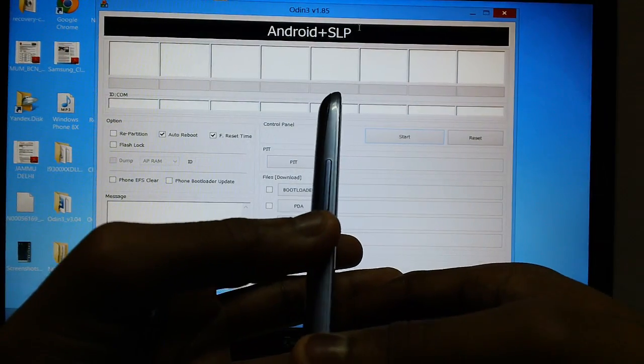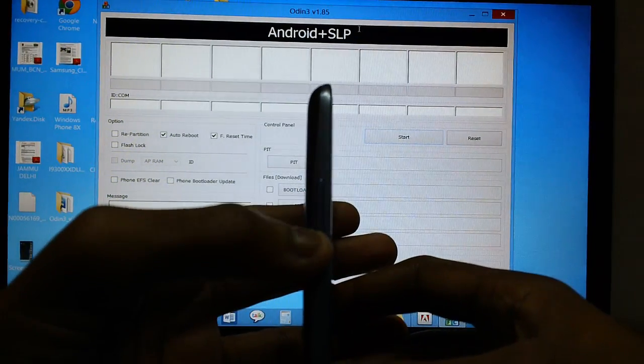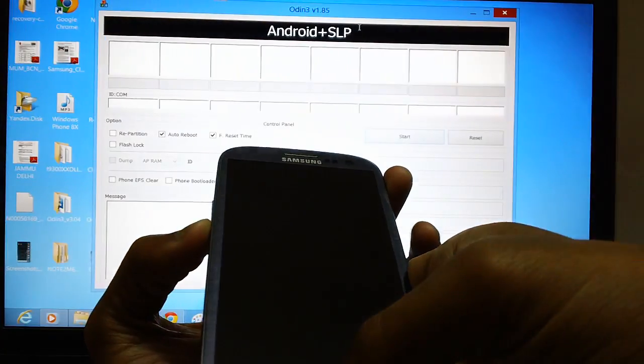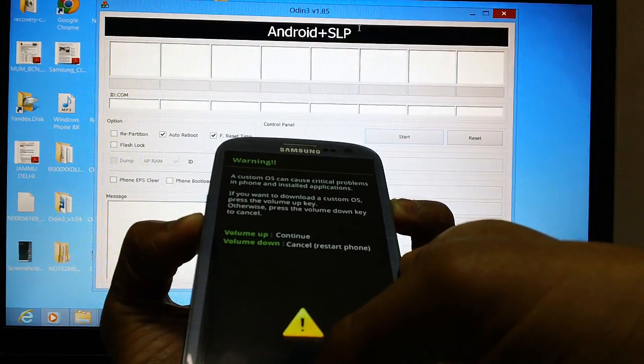Let's enter your S3 in download mode. To do that, you need to first press the Volume Down key and then press the Menu button, and holding these two, press the Power button to boot the device into download mode.